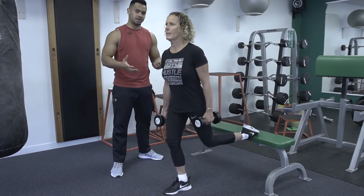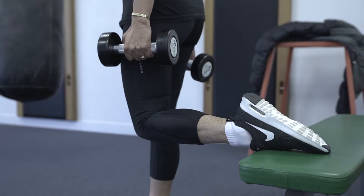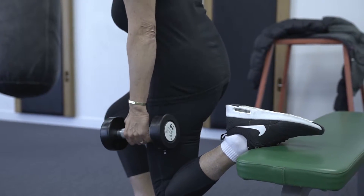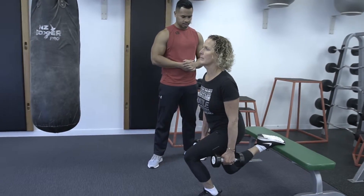So this is a good bum builder, a booty builder. Just do one leg at a time and then switch to the other leg — just like that.